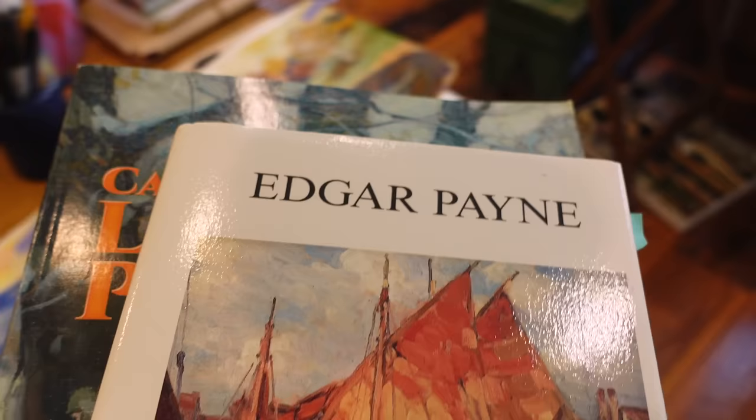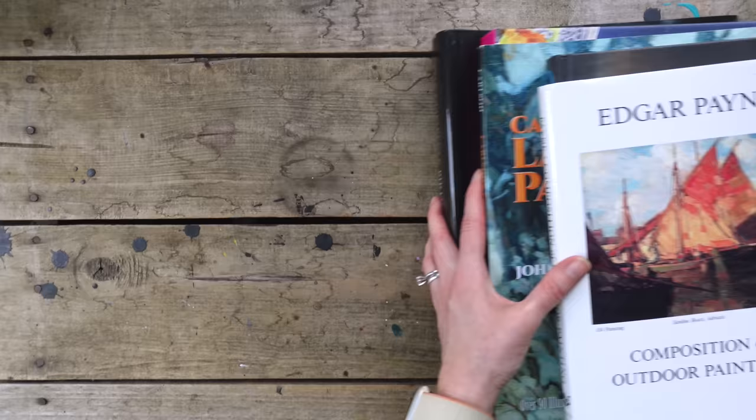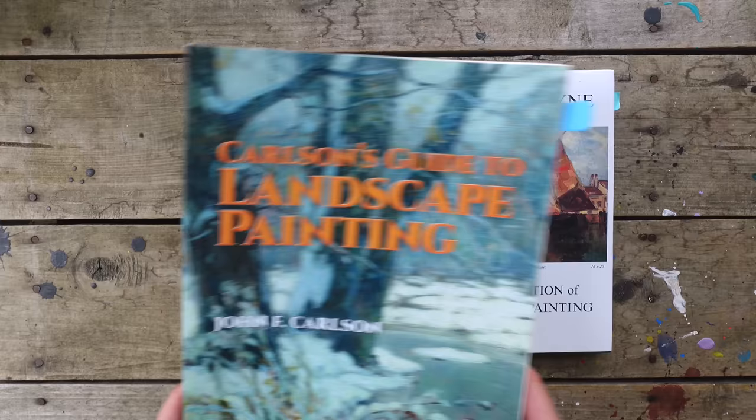I've got art books to share with y'all today and I'm excited about these. These are not all that I've been reading and looking at, but these are my top faves and the ones that I want to share with you. So let's start. They're pretty heavy, there's some big ones. Let's start first with learning and compositional stuff. I've got two here. One I recommend more than the other, but they were both helpful to me.